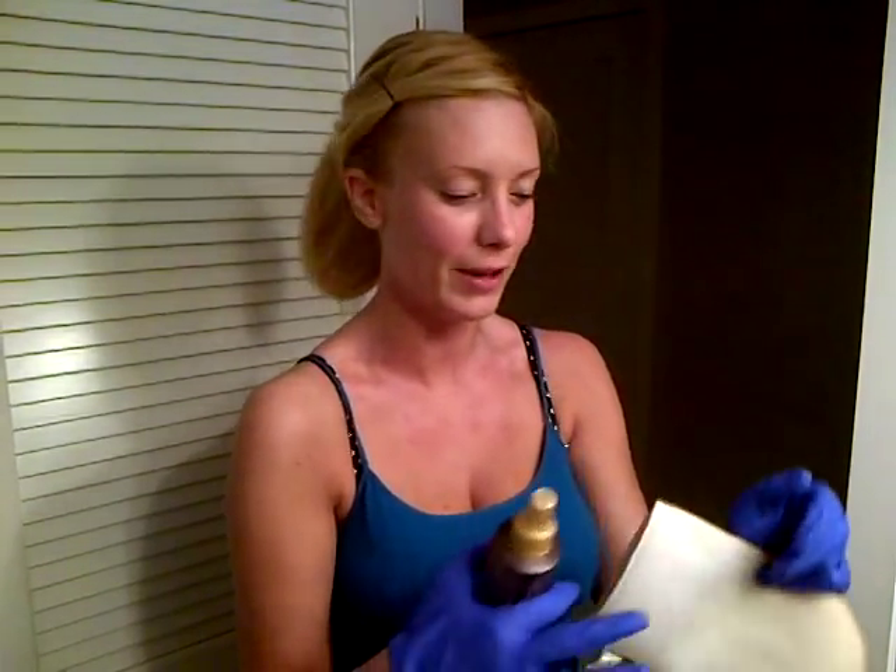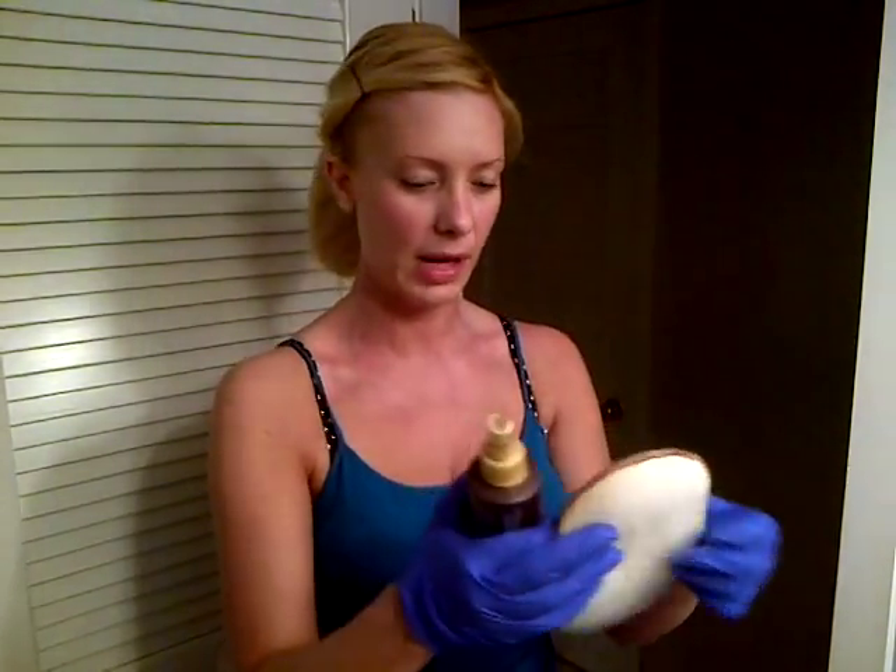I'm going to put on my gloves to show you how the tanner works — putting on the purple gloves that come with it. Another thing I like about this tanner is it actually smells really good. Surprisingly, most self-tanners smell quite stinky, but this one has more of a coconutty scent, which I love.